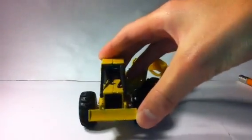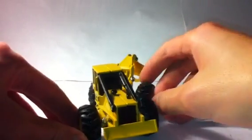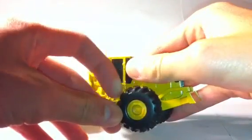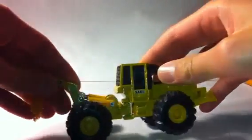I'll start off with some of the details. It has realistic tread on the tires and hub detailing. Tires are rubber, soft rubber. The grapple is plastic.